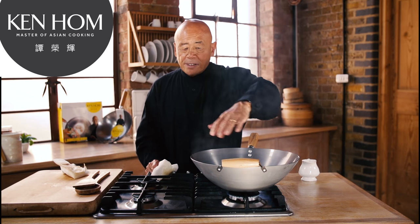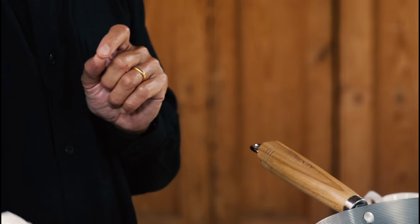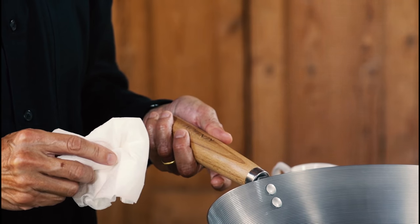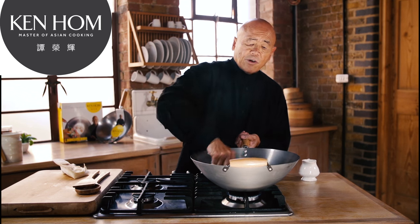Once you have your coating, never ever scour it unless it rusts. If it rusts, go through the same procedure as I've done here. If you're not going to use the wok for a long time, put a film of cooking oil over it before you store it away. Never put it in a dishwasher, and always wash it with a soft sponge.